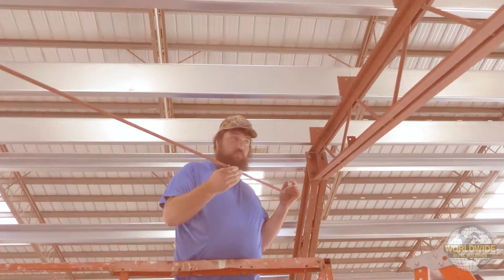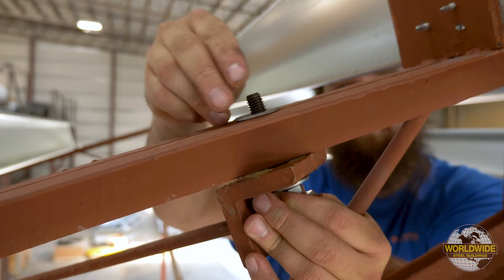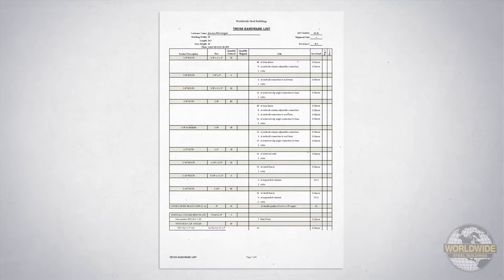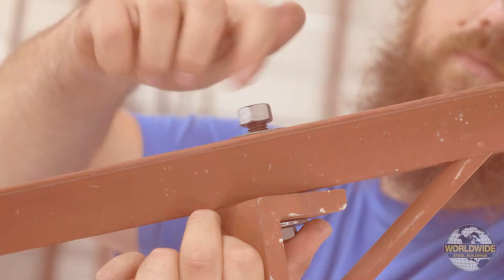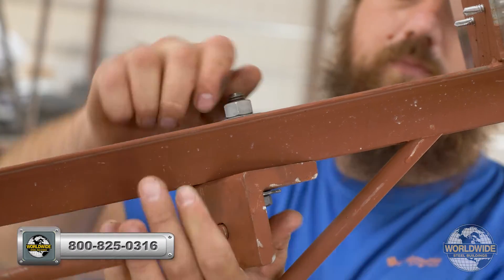You will install one wind rod clip at the top of the truss, just below the last web rod, with either a half-inch or a five-eighths-inch bolt, washer, and nut. Your shipment list will specify which size is used. It's a good idea to install this finger tight until after both clips have been installed on the trusses.